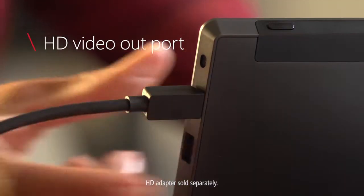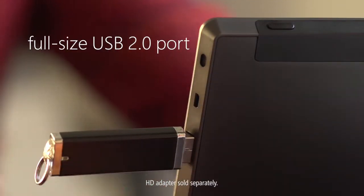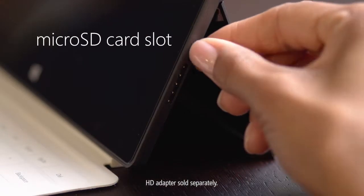Connect to HD displays, transfer files quickly, and add or remove media using microSD.